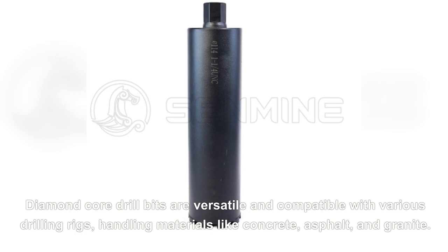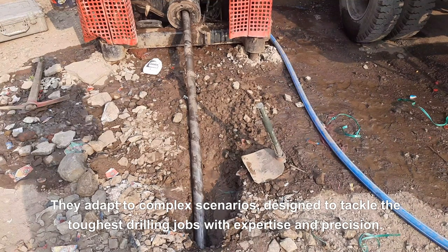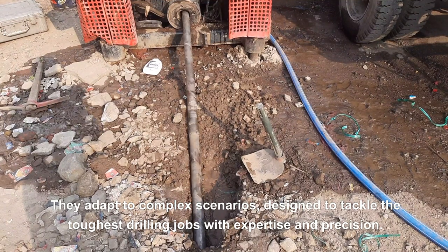Diamond core drill bits are versatile and compatible with various drilling rigs, handling materials like concrete, asphalt, and granite. They adapt to complex scenarios, designed to tackle the toughest drilling jobs with expertise and precision.